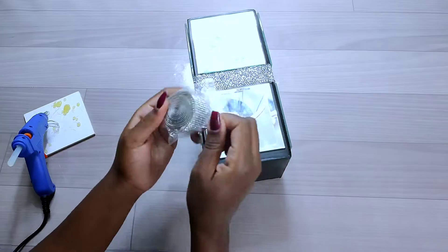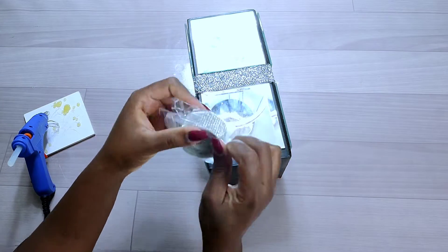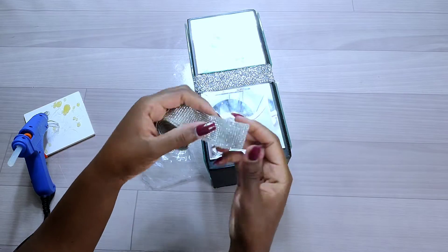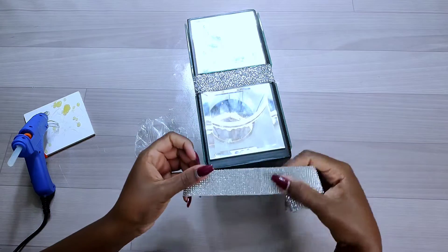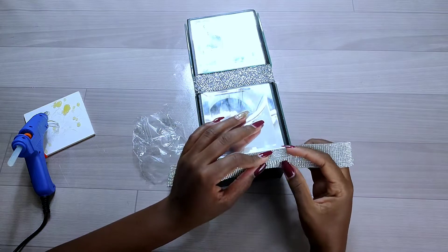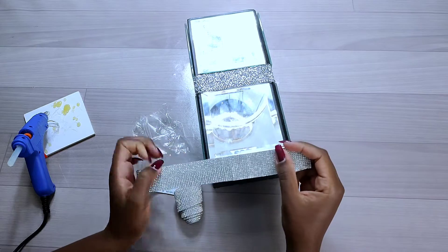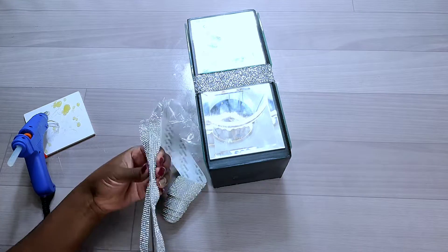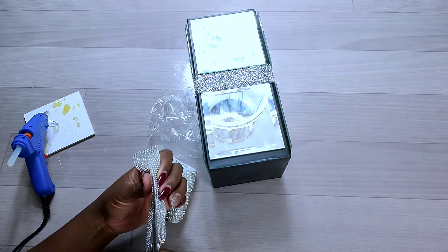After adding the mirrors, there were some gaps left, so I used the second type of rhinestone — which is self-adhesive — to cover the spaces left by the mirror tiles. You can leave those spaces if you don't like a lot of bling, but since I didn't like the cardboard being visible, I covered it all round using the bling wrap.